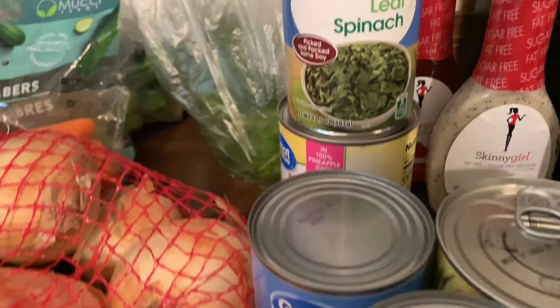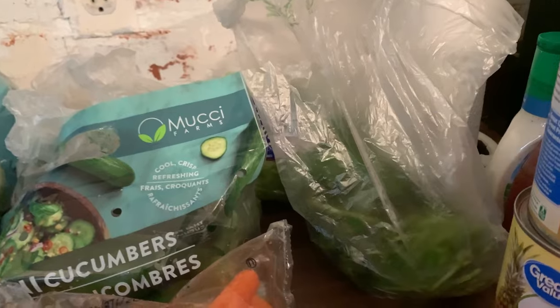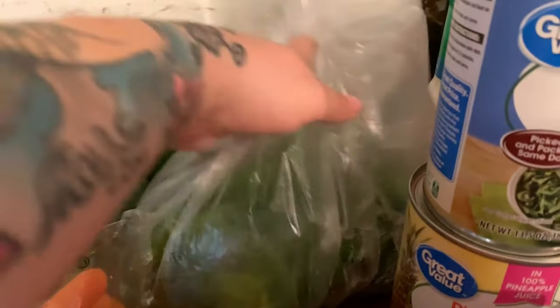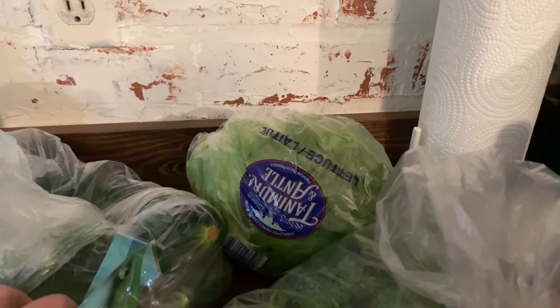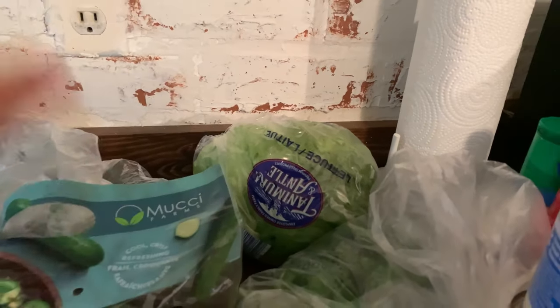I also got some leaf spinach — I'm going to be the only one eating that because my family doesn't really eat a lot of veggies like I do. I like all of my veggies. I have some cilantro here; I thought this would be good to make some pico to have on the side, and I'm also going to be making some cilantro lime rice. For my husband and son, I got some chicken patties for easy lunches.